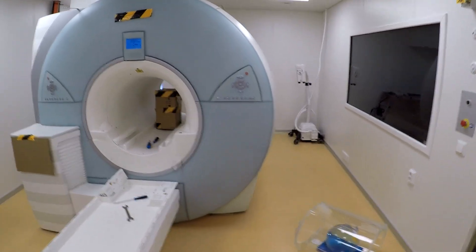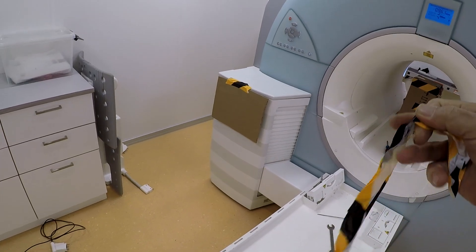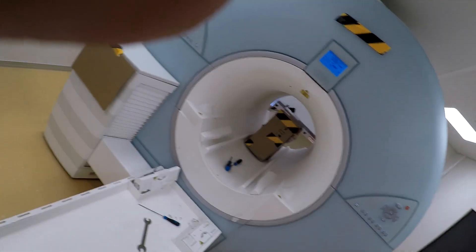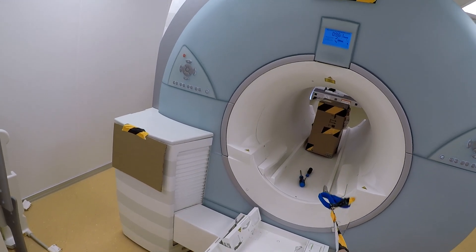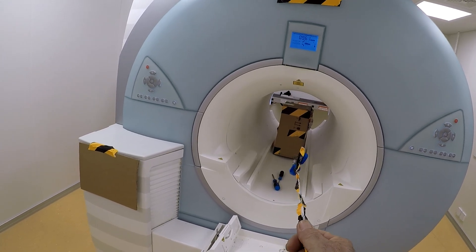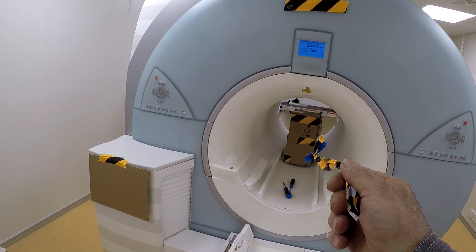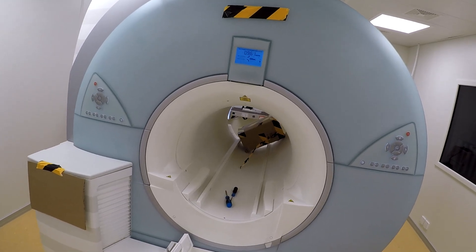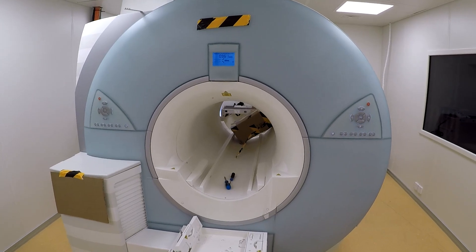Over here I have a normal pair of scissors — a household pair of scissors. You can see the scissors are attracted by the magnetic field, pulling pretty good. All I'm going to do is let go of this piece of tape that's holding the scissors — and there you go. So you can imagine the danger if a patient was inside the bore and a nurse or a doctor walks in with a pair of scissors or something else magnetic in their hand.